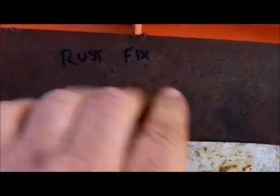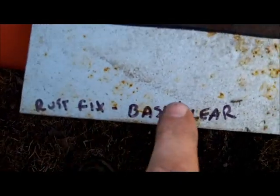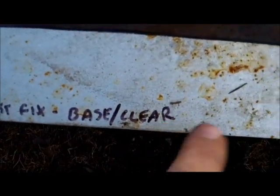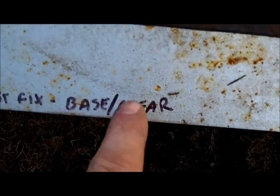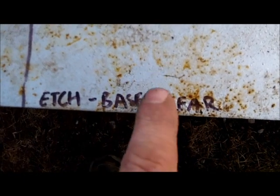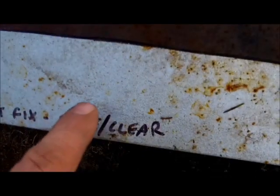This is the rust fix — just that spray can rust fix stuff — over rusty steel. This is the rust fix with base coat and clear coat, which I used a spray can for, not regular automotive finish. This section is base coat and clear coat over untreated steel, and this is just straight up etch primer over rusty steel.